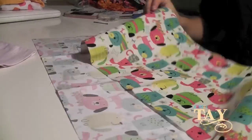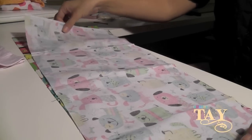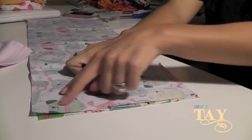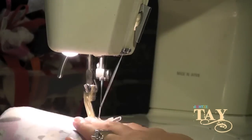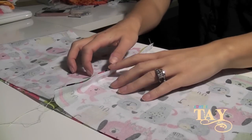Cut your quilt square in half and then put right sides together. Make sure the dogs or whatever print you want is lined up on both sides, and then you're just gonna sew along the short sides to make a hoop.